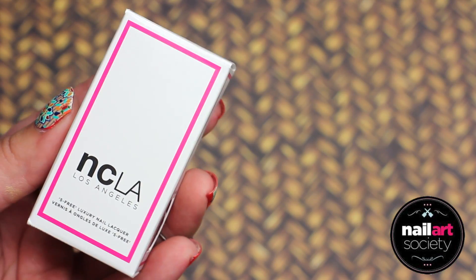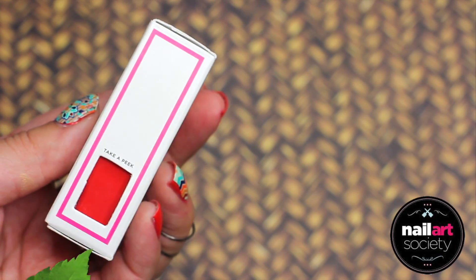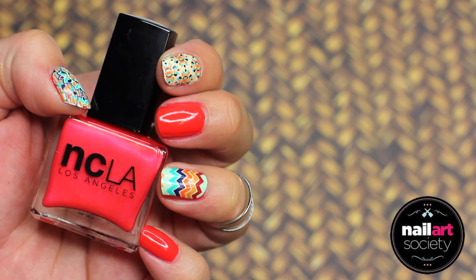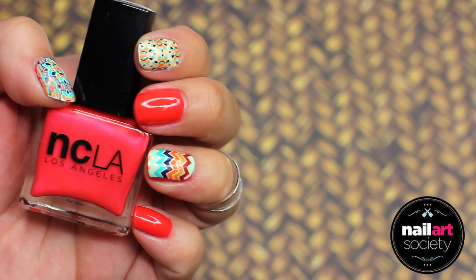Then, we have the NCLA Nail Polish, and this comes in the color Take A Peek. It is a beautiful, reddish-orange color. I absolutely love this color, and I am a huge fan of NCLA polishes.